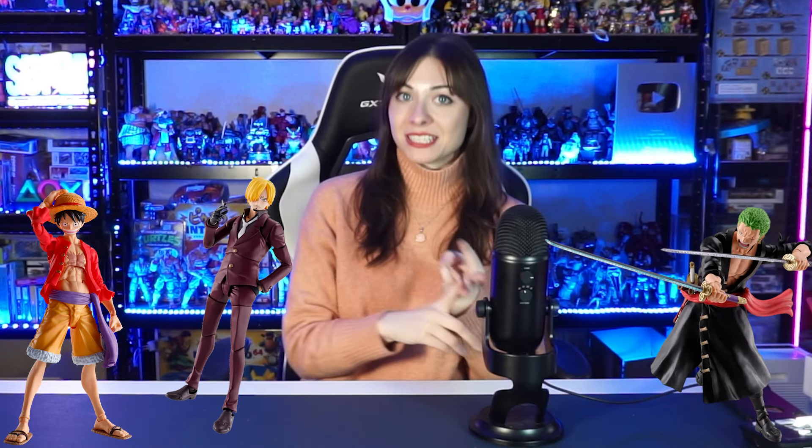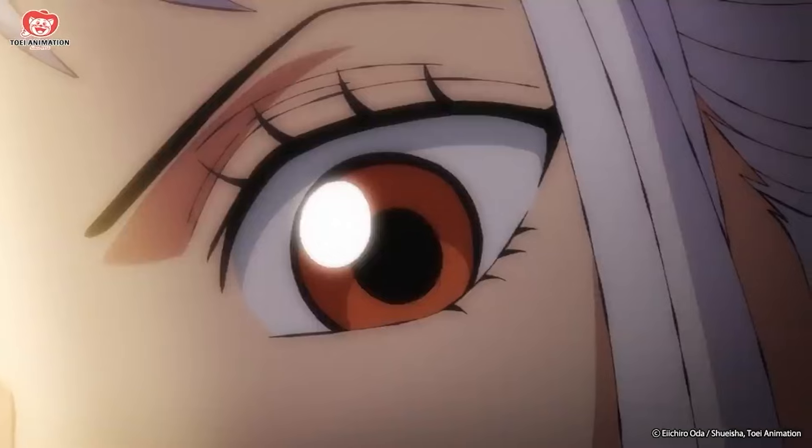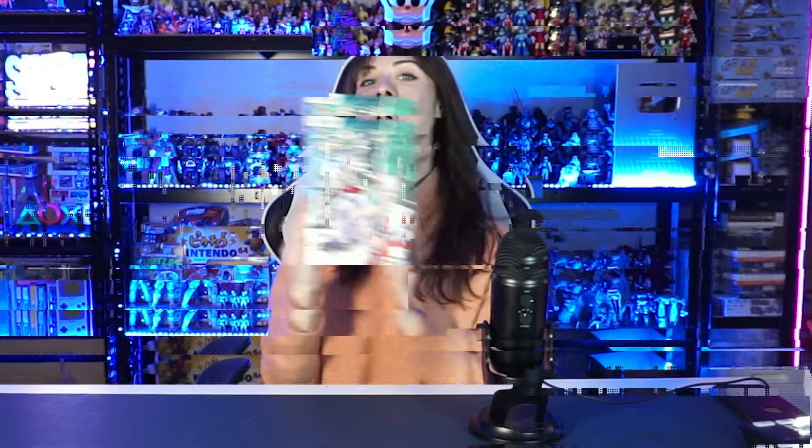We already did Luffy, we already did Zoro, the last one we did was Sanji. Our next character we will be unboxing today is Yamato-chan. This new Yamato figurine is a part of the same brand and the same series — the SH Figuarts series for One Piece. Each character in this series comes with a Luffy face, so we will take a look at that later.